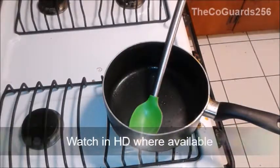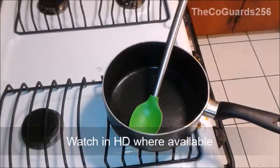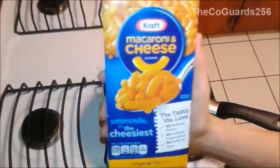Hey guys, welcome back to Mom and Meals. Last time we did Hamburger Helper. Today we are doing another type of pasta. This time it's Kraft Macaroni and Cheese.